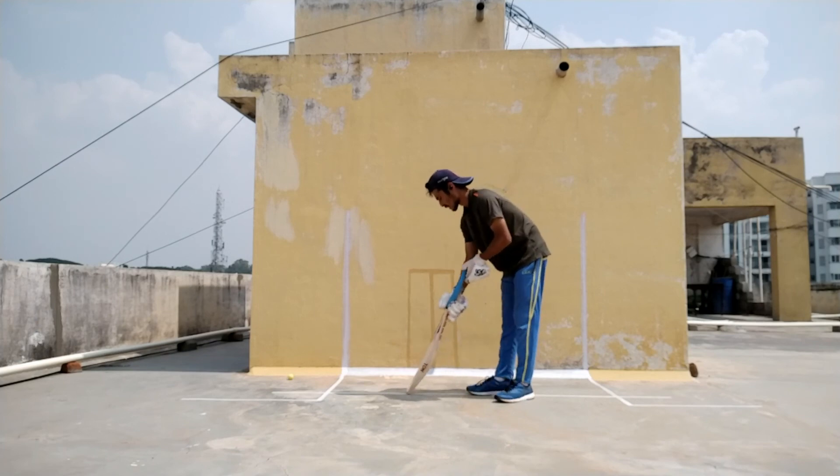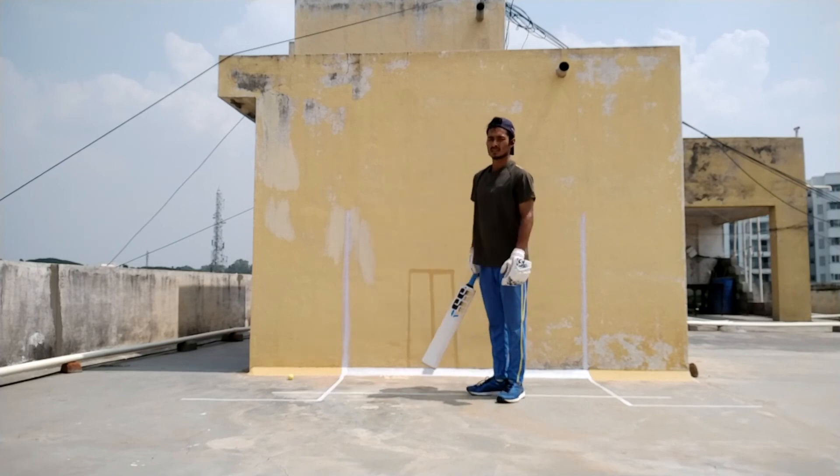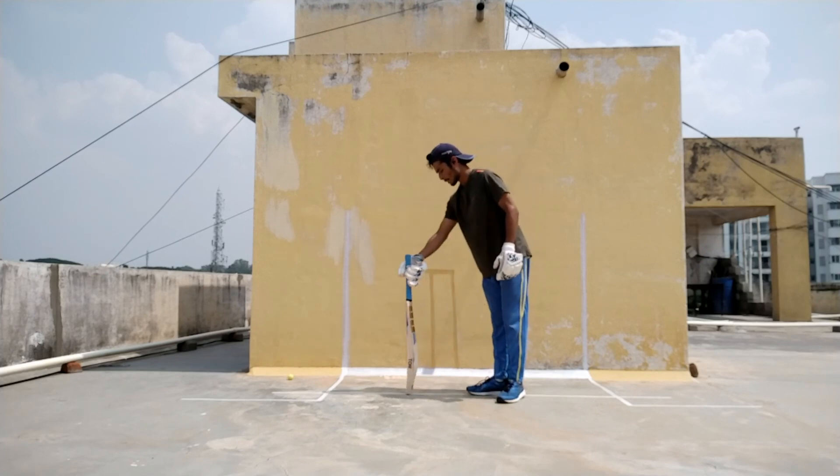The second one is mid and off. In total there are 5 guards: mid and off, and middle leg.